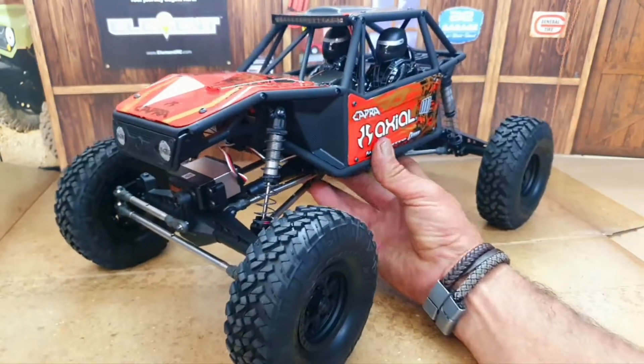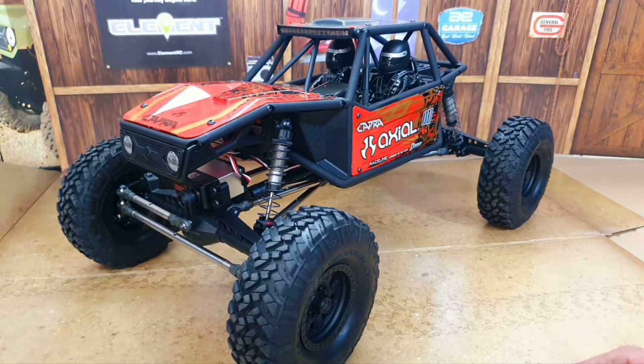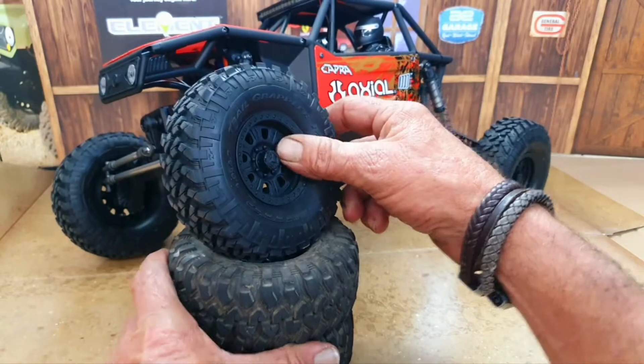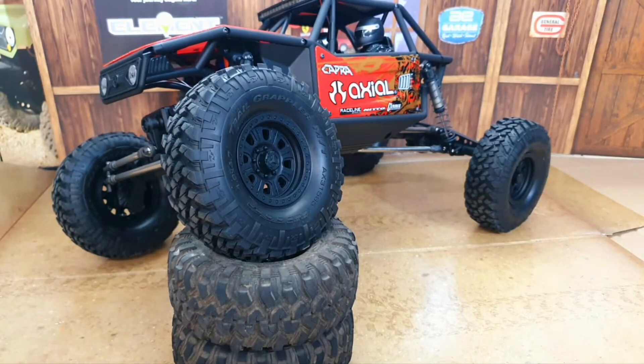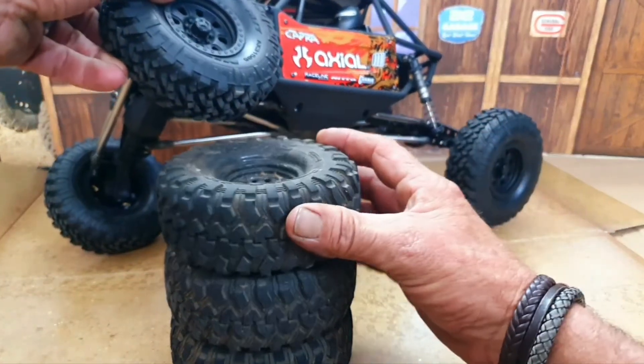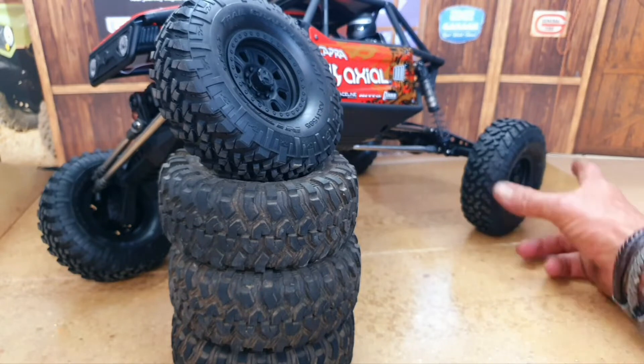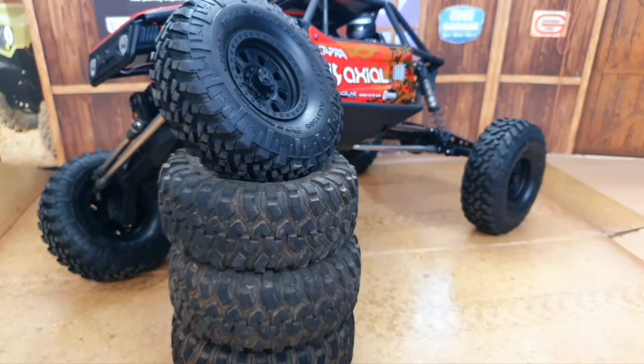One thing that does impress me too — I thought the Ecto had some pretty crazy articulation because it can quite comfortably handle two tyres. But check this out: this thing can quite comfortably handle three tyres and it's still got its back wheel on the ground. That's pretty ridiculous.